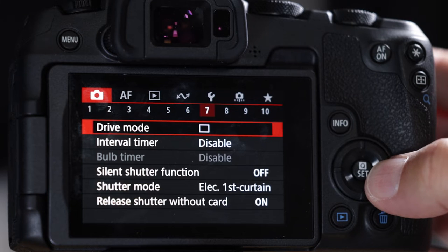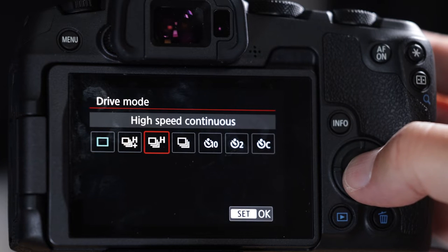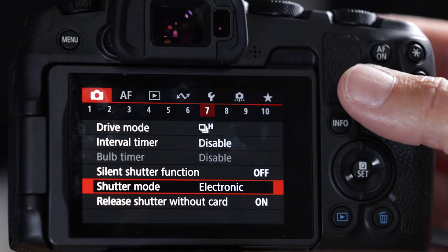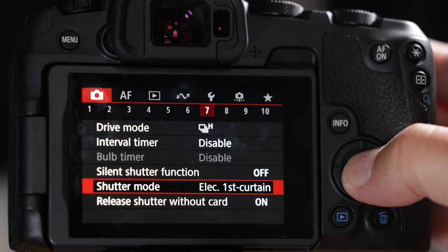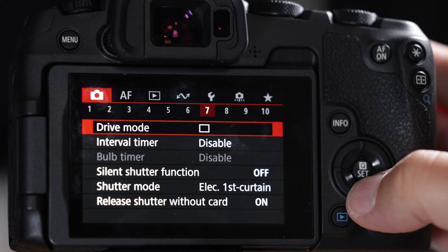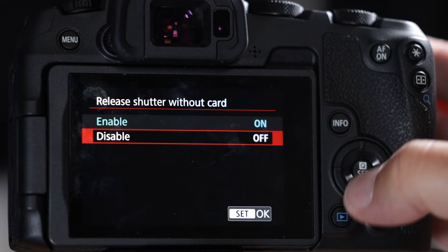For drive mode, if you're going birding set it to high-speed continuous, and set shutter mode to electronic — that gives you 20 frames per second with a buffer of about 90 to 100 shots, which is plenty. For this video so you can hear the clicks, I'm going to go to electronic first curtain and single shot. Release shutter without card — turn that off.